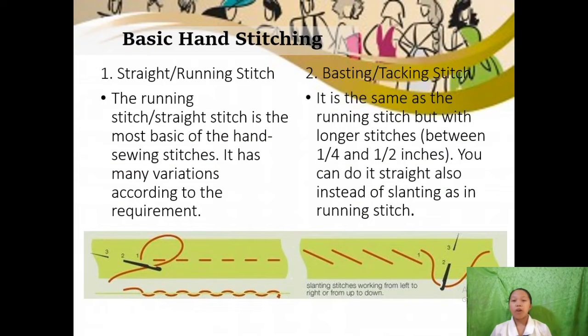The first basic hand stitch is the straight or running stitch. The running stitch or straight stitch is the most basic of the hand sewing stitches. It has many variations according to the requirement. Its uses include gathering, mending, and tucking. For the procedure: first, insert your threaded needle from the wrong side upwards; second, insert down into the fabric according to the marked design; third, bring the thread back up and repeat.